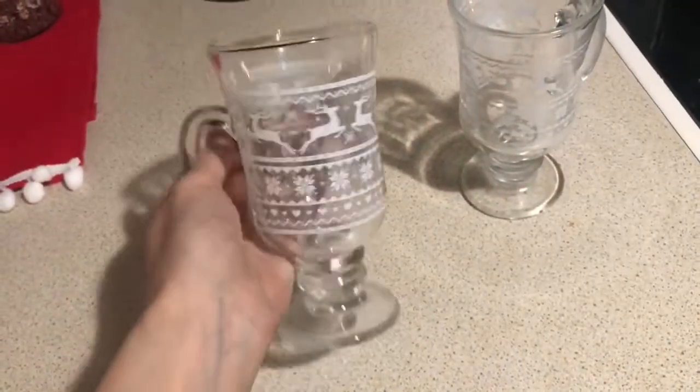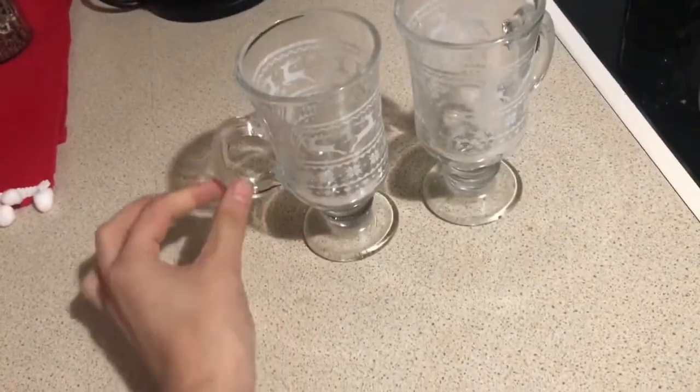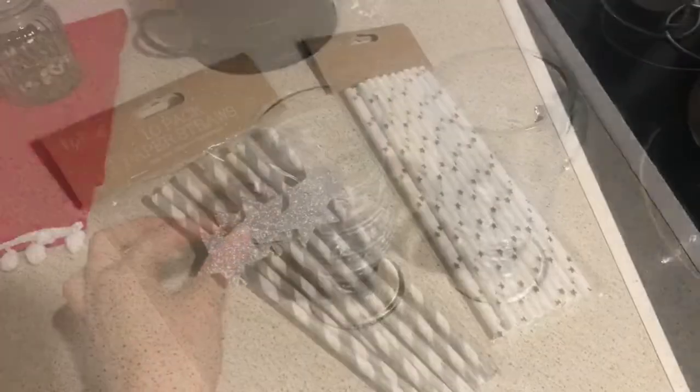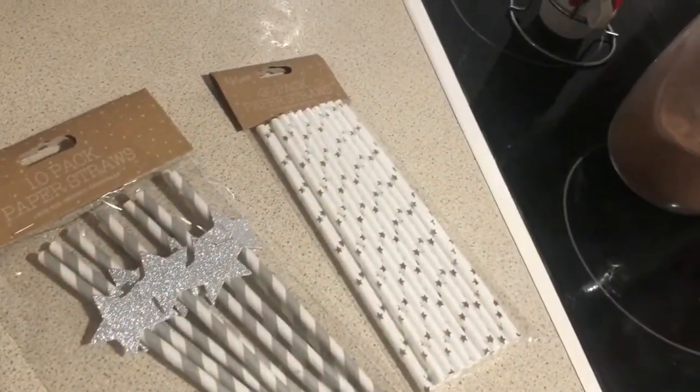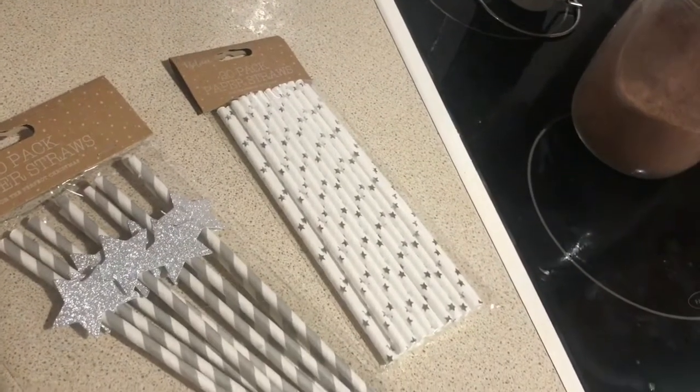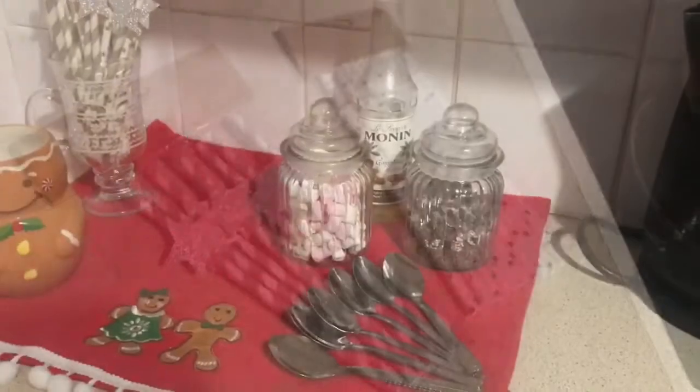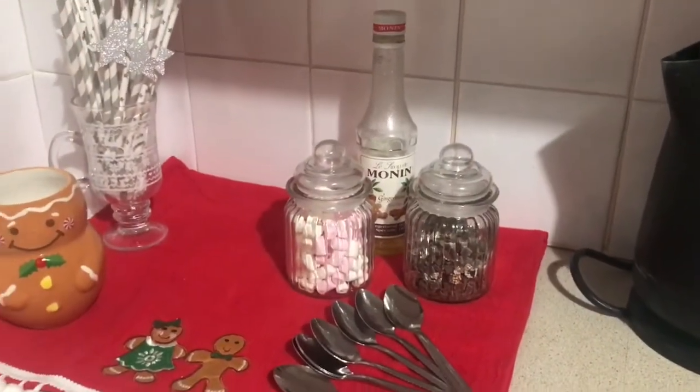Then I got these really beautiful Christmassy glasses from Poundland, and these straws were 50p a pack. They're probably really unpractical but really pretty and very festive, so they were perfect. I just set that all up on the tea towel.